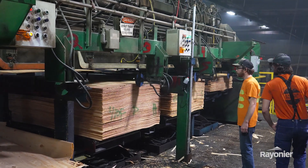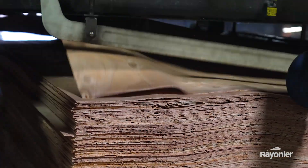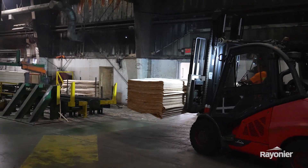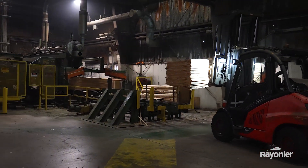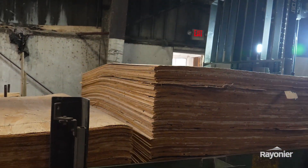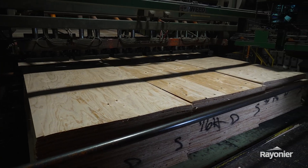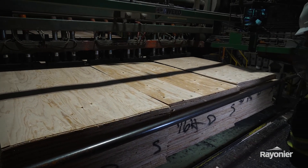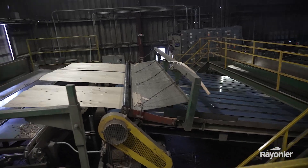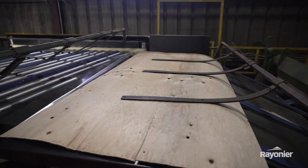We separate our veneer by moisture content for when we dry it and also for when our customers dry it. If you were to feed that veneer all mixed into the dryer, you would get a lot of overdry and a lot of redry. We keep those in separate stacks and rows, and it's basically like an oven — you're gonna run that thing for six and a half days a week. Once the sheets go through from start to finish, as long as we have enough heat, the sheet comes out at the end needing to be eight percent moisture or less.